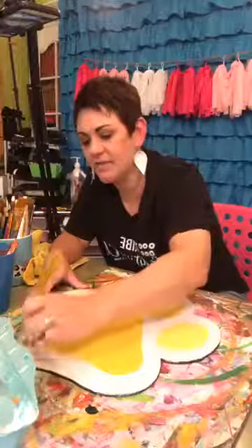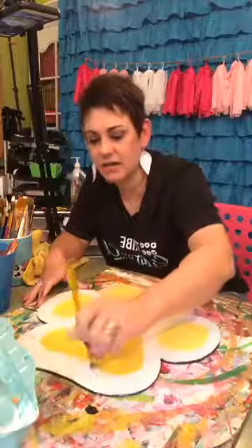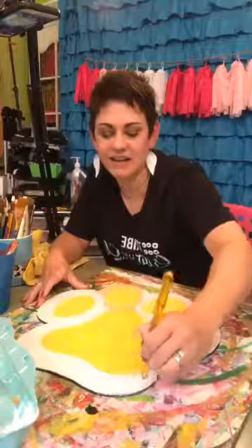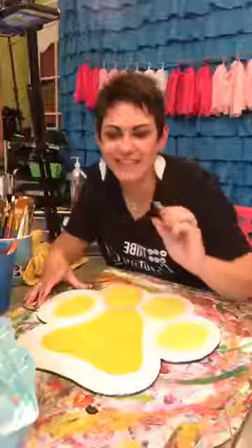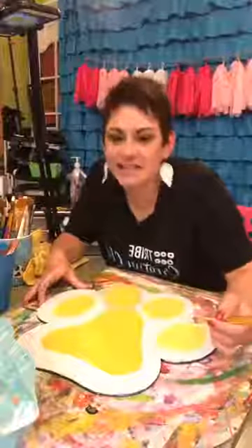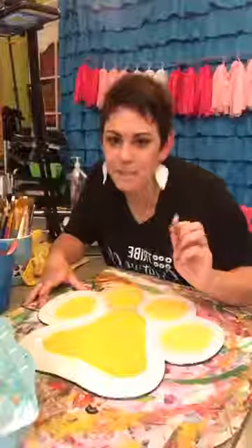Sandy says she's a week away — well, 11 days — from a huge show at the Gwinnett County Fair and has been super busy. I am so excited for you!